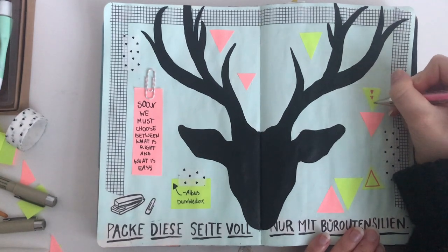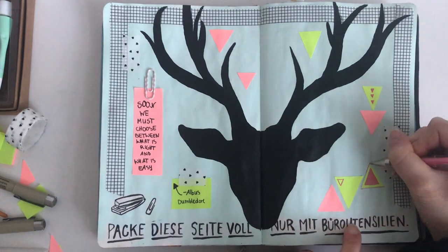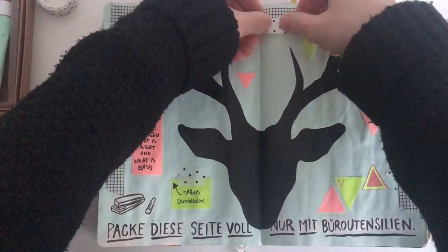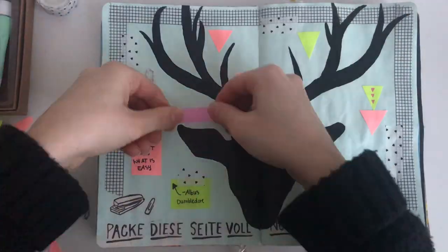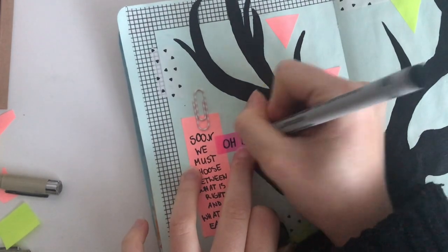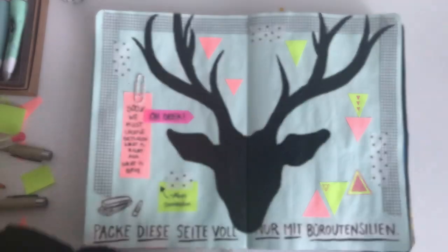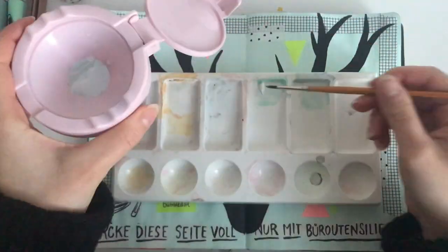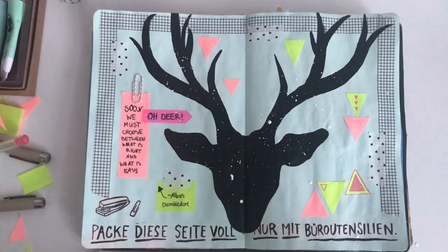Then I added some more details to the page. I also added another pink sticky note to the page where it says 'oh dear' — I just thought it was funny. I still thought that the page looked a little bit boring, so I decided to go for a galaxy effect. I think all of you guys know this technique so I won't explain it again — I also think it's self-explanatory.